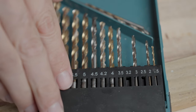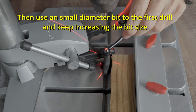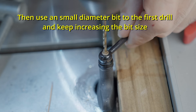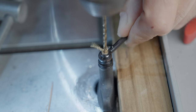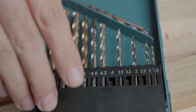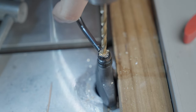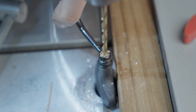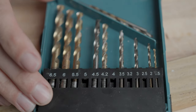Then you can use a hand drill, holding the handle carefully between two pieces of wood in a bench vise, or use a drill press as I do, gradually increasing the drill bit size up to five millimeters.